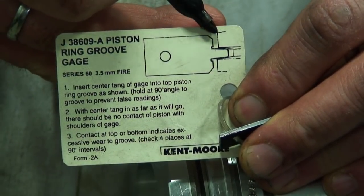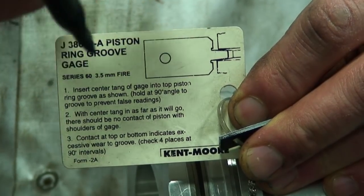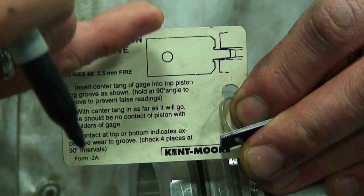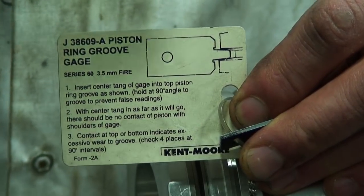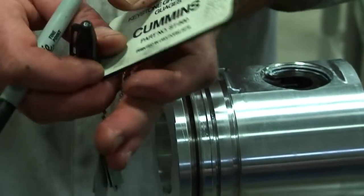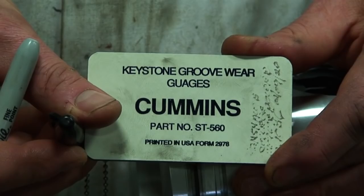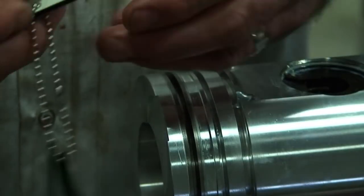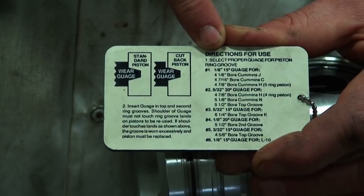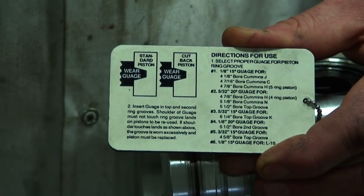If the gauge were to bottom in the groove, that indicates the groove is worn — and subsequently so would the piston ring be worn. At the point of service, the mechanic uses the keystone gauge or ring groove gauge to determine whether the ring is sufficient to put new rings back onto, or whether to put it back into service. Cummins also provides keystone groove wear gauges with specific part numbers referenced from the service manual, showing exactly which grooves to test based on the keystone configuration and sizes the manufacturer requires.